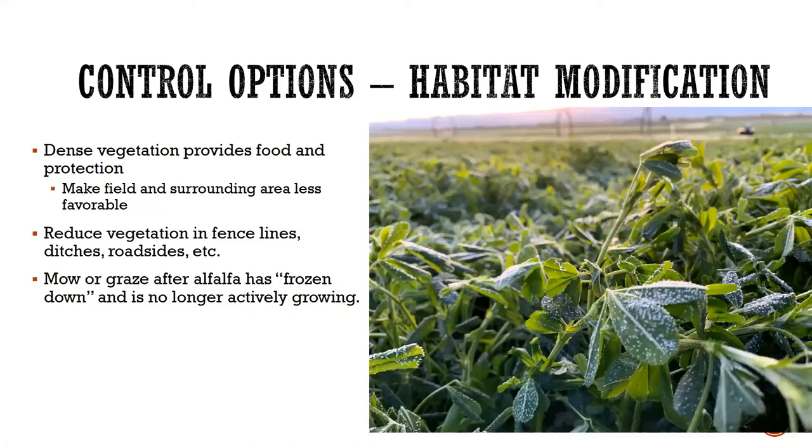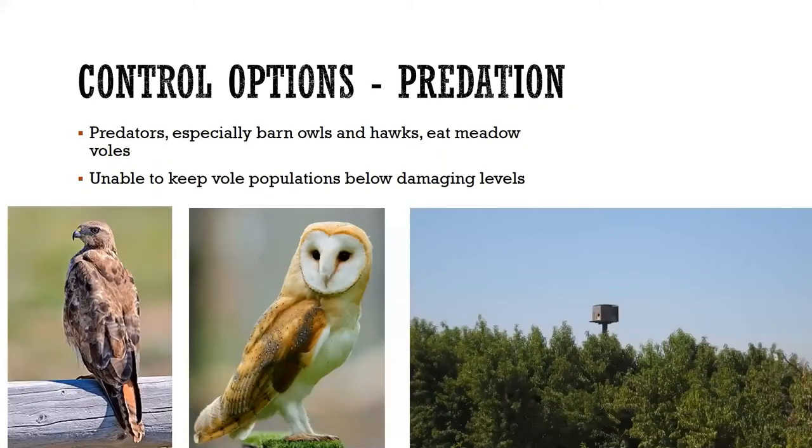Inside the field, we're growing a crop so we can't keep it mowed, but we often find ourselves in trouble at the end of the year. If we go into winter with a heavy thatch of alfalfa, voles are attracted to it and protected from predators, and their population can explode under the snow. So if you suspect a field will have a vole problem, graze it or mow it after the alfalfa has frozen down in the fall, just to keep that field open.